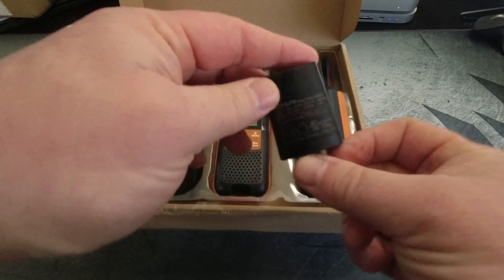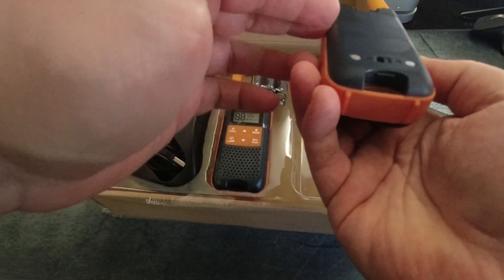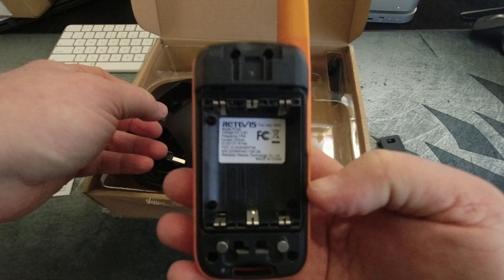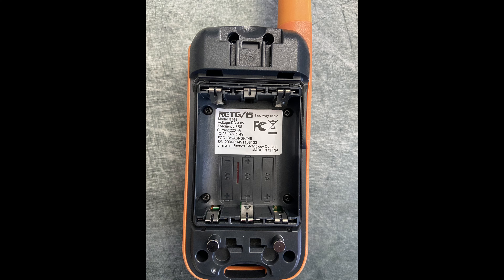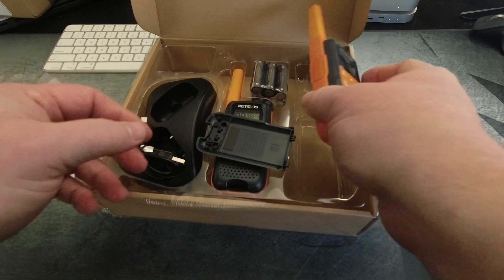Inside the box we find a user manual, two radios, six rechargeable 1200mAh nickel metal hydride AA batteries. The radios can also use off-the-shelf AAs as well. Detachable belt clips, a desktop charging base, and a Retevis-branded 5V 1A switching USB power supply.